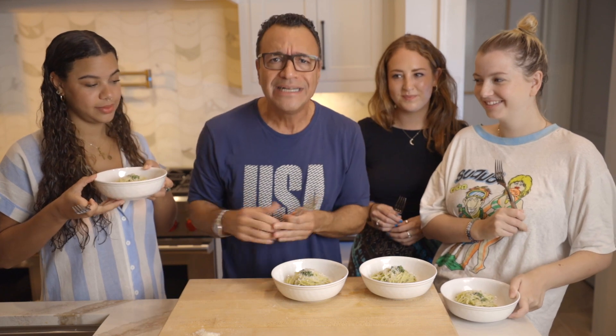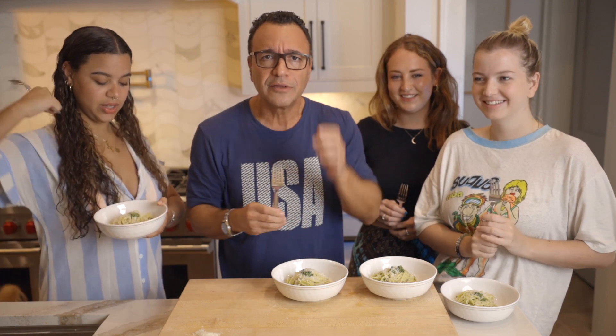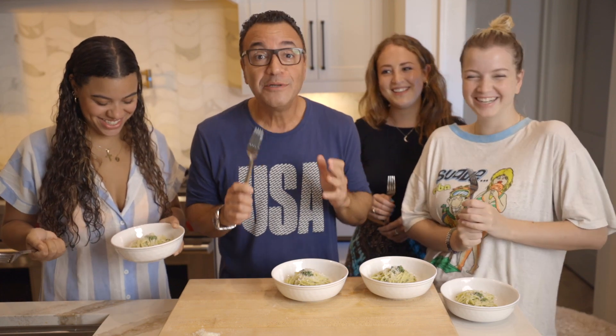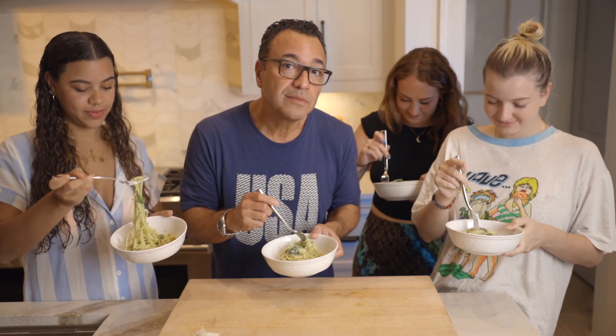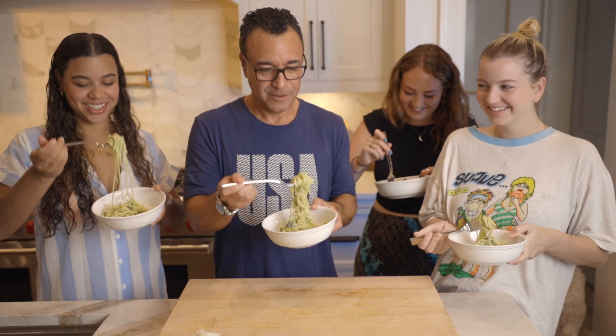But I promise you, you will notice a difference in texture — it's just way creamier. I feel like Charlie and these are my angels. Let's go, girls.